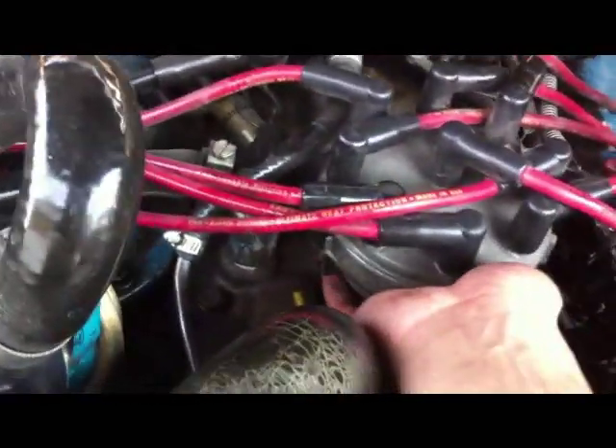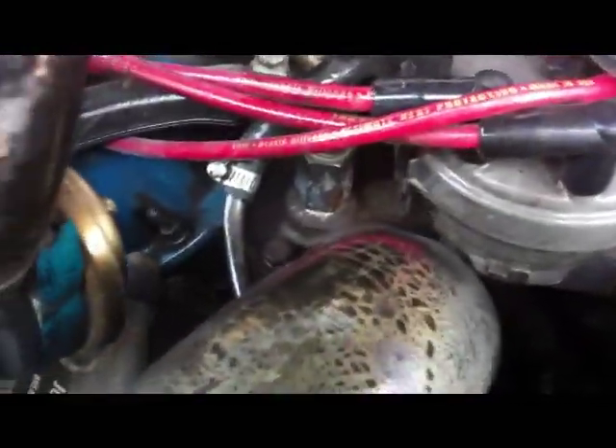What I have here is heatsink compound from Radio Shack, which I'm going to rub on the back of the module before it goes back in. I had to move the distributor and turn it a little bit, but make sure you have all your markings to remember where it was at.